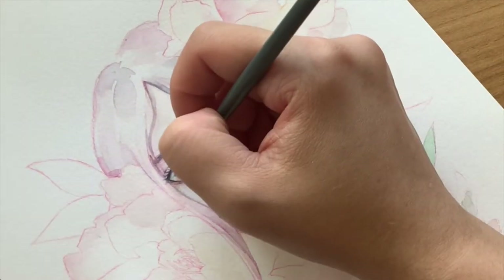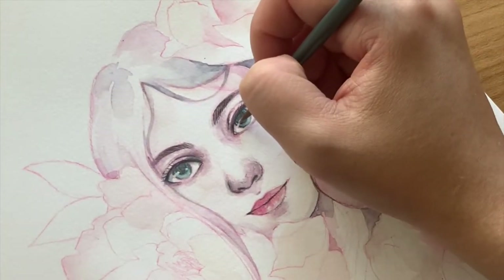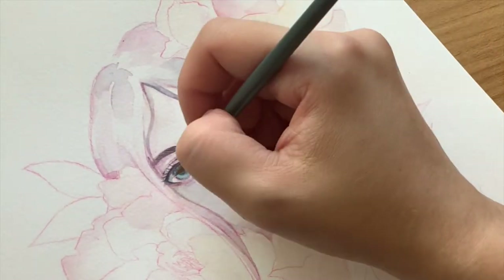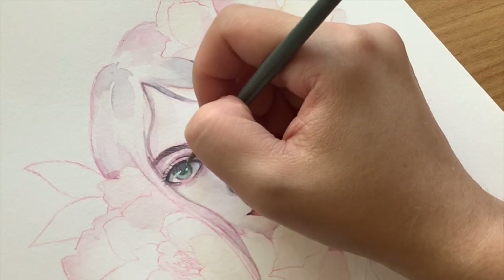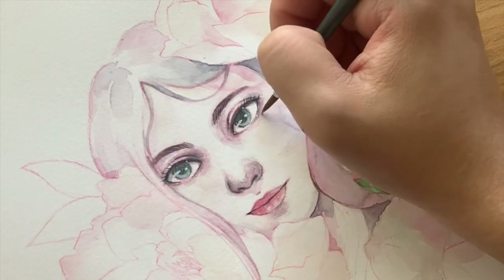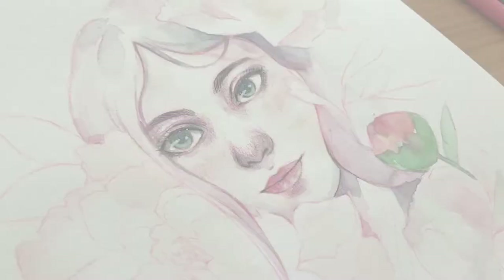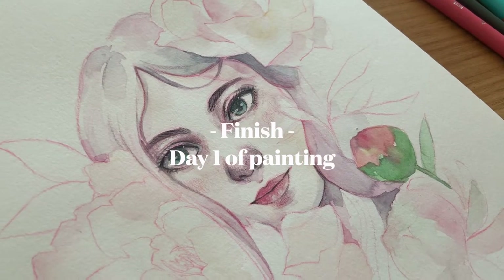I'm now adding the highlights on her eyes. I'm using a Posca marker in white, which I put in my palette then use a detail brush to apply. This helps me control the placement and amount of the white acrylic. Adding white on her eyes will make it pop and completes her facial features. And that's it for day one of this painting — I'll be continuing the flowers in day two.